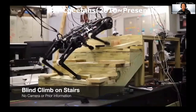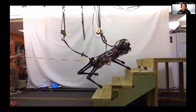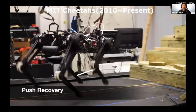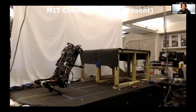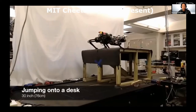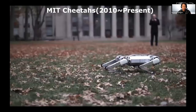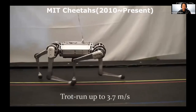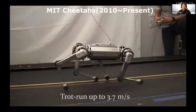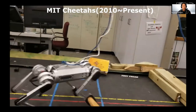This is Cheetah 2. Cheetah 1 was two or three years earlier but wasn't able to balance. Cheetah 2 was able to run at about 6 meters per second using only 60% of power — we couldn't use full power because the controller wasn't good enough. Using a LiDAR sensor, it could detect obstacles autonomously, adjust its step, and run real-time optimization to jump over the obstacle.